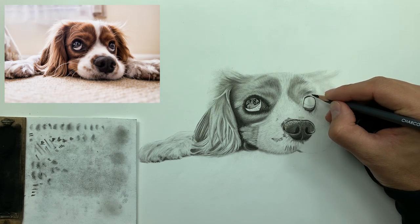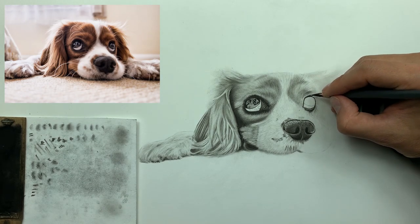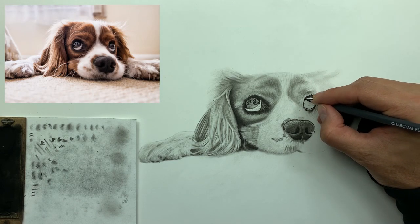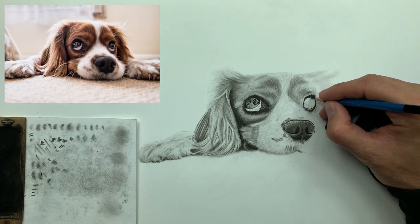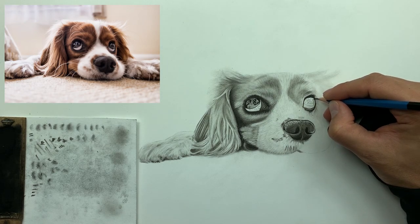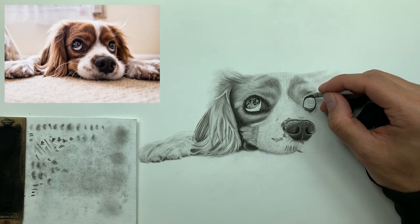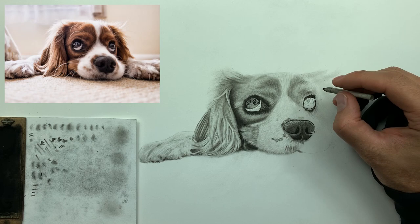Looking at the reference image, there's some low value immediately above the eye, so I want to establish that with my medium charcoal — just double line the top there. Then just like before, I'm taking my graphite pencil to establish the basic shape of the reflection we see in the eye. This gives me a framework to go in with my medium charcoal and establish those super low values. Then using my 3/16ths smudger to blend the top and the bottom.